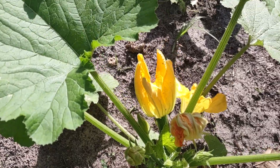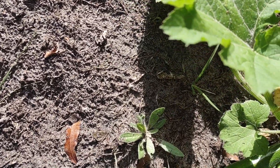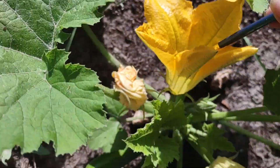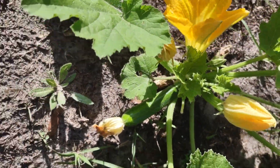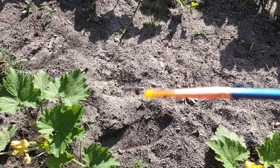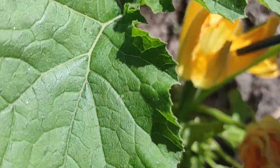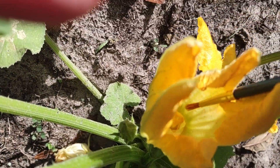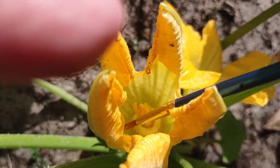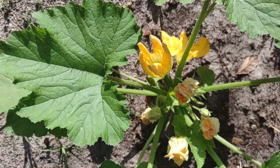I have one over here with a bloom on it, so we're gonna come over here. We're gonna grab some pollen — you see that? You can see it on the end of the brush. And we're gonna come over and put it down in the center, coat that center really good. And just like that, we just pollinated it.